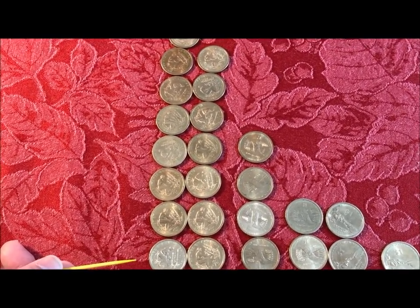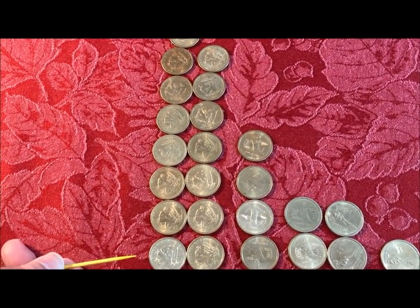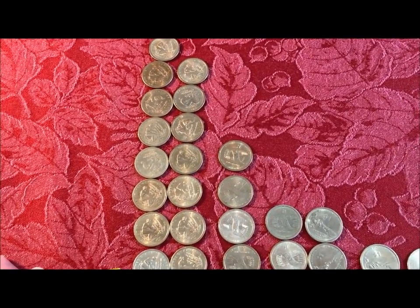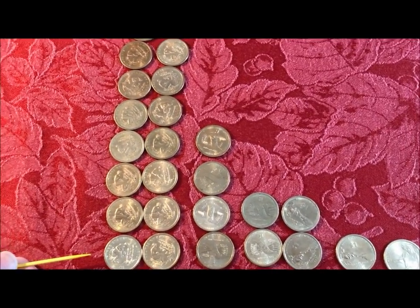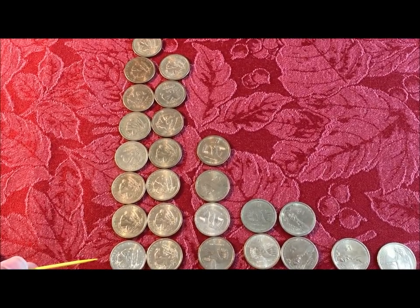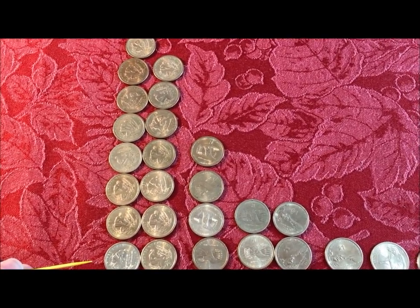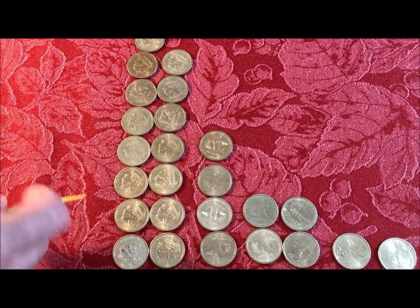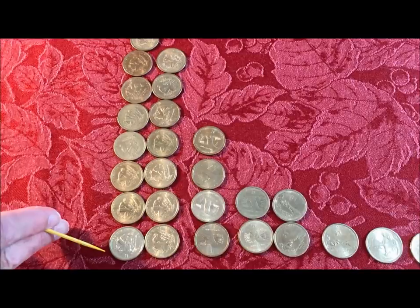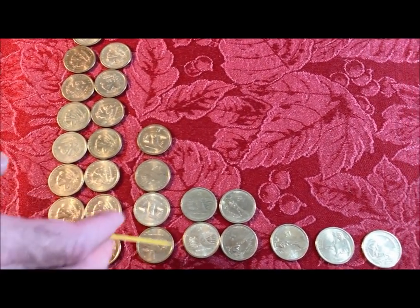With the coin facing up — Sacagawea's obverse facing up — the inscription on the edge will read upside down when it's a position A. If you have her facing up and the inscription reads correctly, that is considered position B. So what you see here is we have more B's in our area than we do A's, and same thing over here as well.